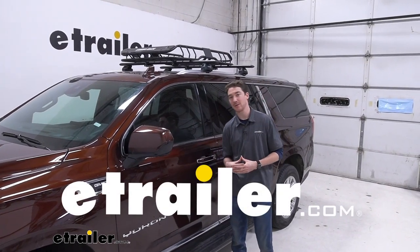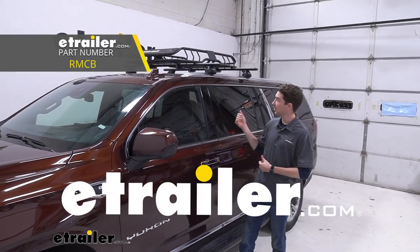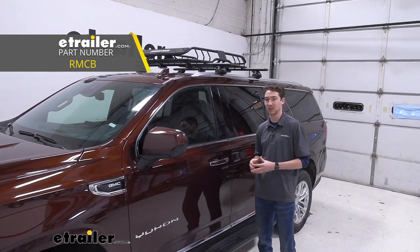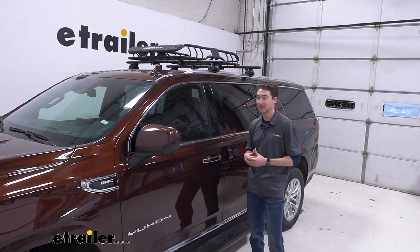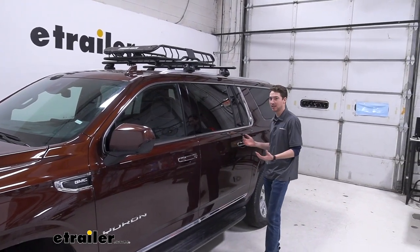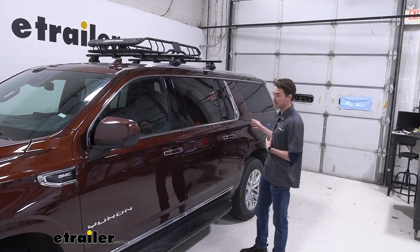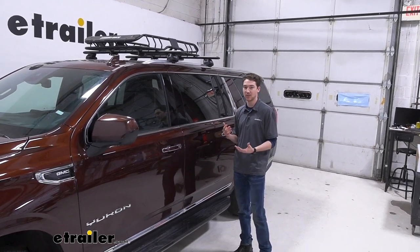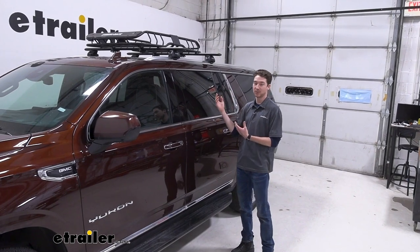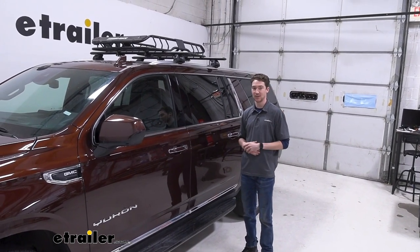Hey, it's Ethan here at E-Trailer. Today we're going to be taking a look at the Rhino Rack Roof Mounted Steel Cargo Carrier and how it fits on our 2023 Yukon XL. A carrier like this might be a good option for you if you have your entire family loaded up and don't have as much storage as you'd like, or you just want to get some oversized, damp, muddy, or dirty items out of your car and onto your roof.